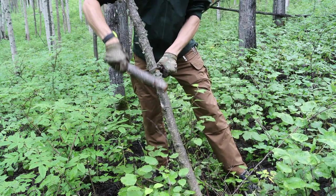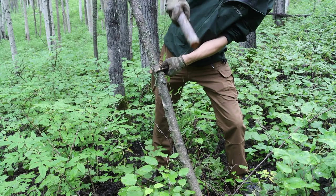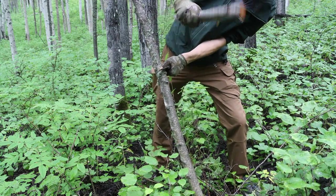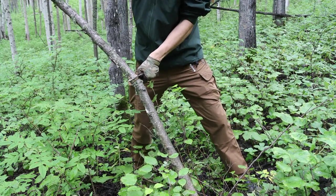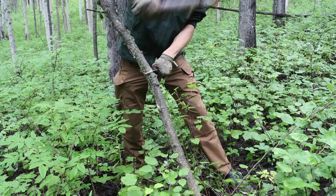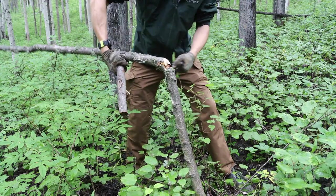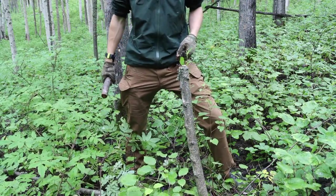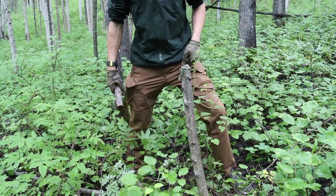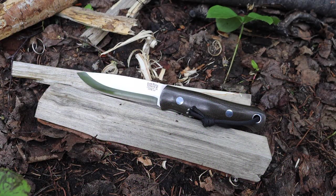This can be done in survival situations when you need a hatchet-sized tool but don't have one. As I've mentioned in other videos, this is a very imperfect way to work, but it may be the only way you can use your knife — your knife may be the only tool you have to get the job done. In those cases, batoning does become necessary. I most certainly did not pick it up because it's a cool YouTube trend that all the bushcrafters do.